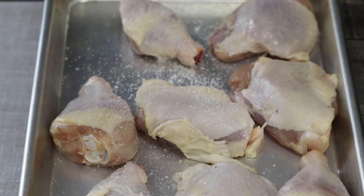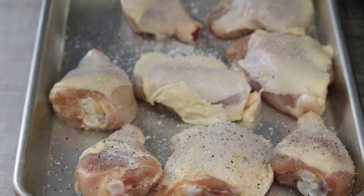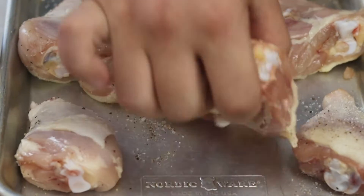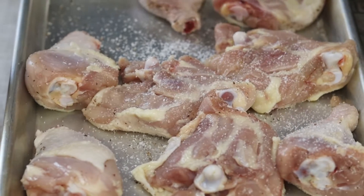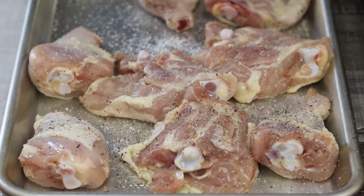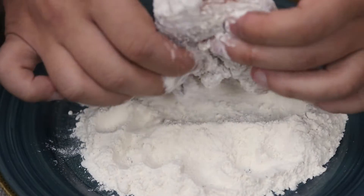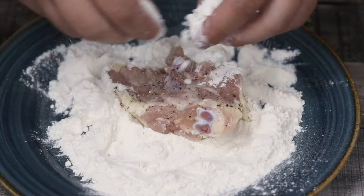Take the chicken legs that I cut before, lay them down on a sheet pan, and season with salt and black pepper on both sides. Take one cup of flour, transfer it into a plate, and dredge the chicken in it. Sear on medium heat until golden brown in color on both sides.